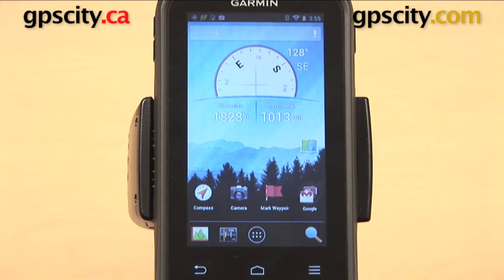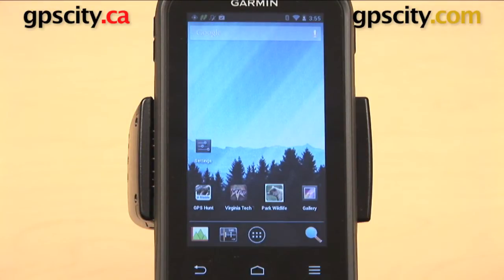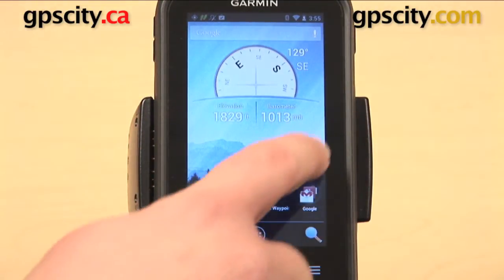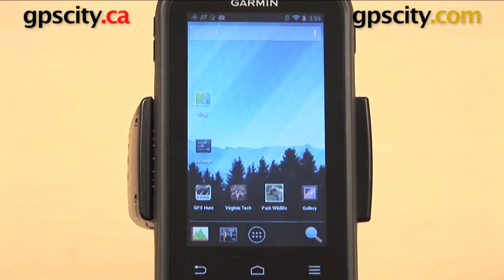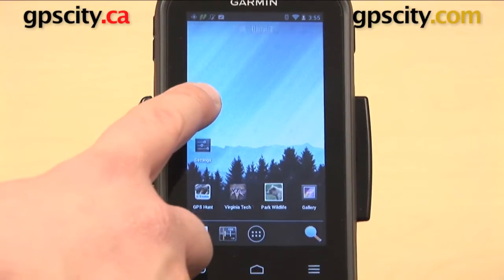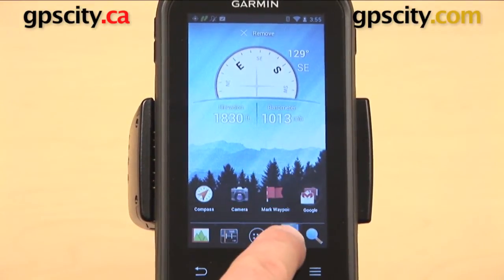I can also move icons from this page to another page. Right now there is a second page set up on my main menu, where I have access to my settings, a shortcut to get to the gallery, and some apps I've loaded. So I can take an icon - the map icon again - hold it down, drag it over to the right out of frame, and there it is on the second page. You can move any of these around, and you can also move the map icon back over to the left to the first screen.